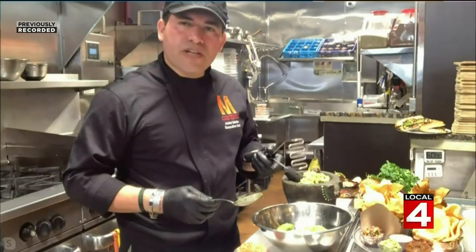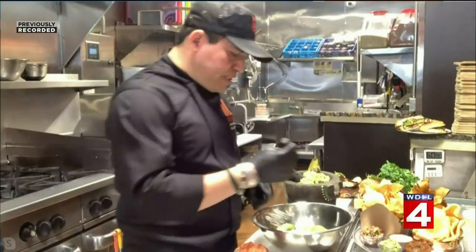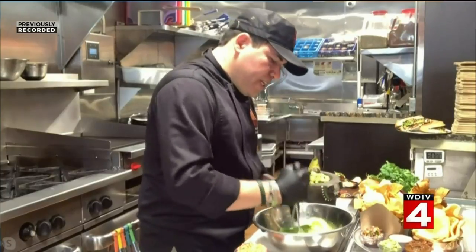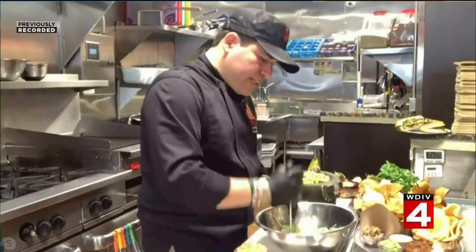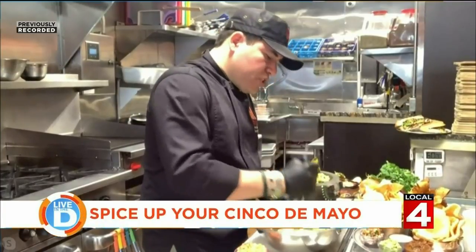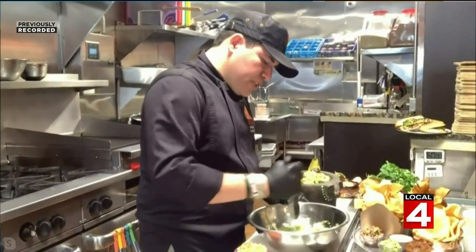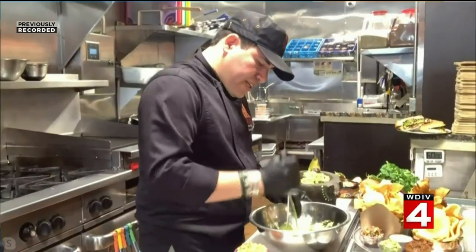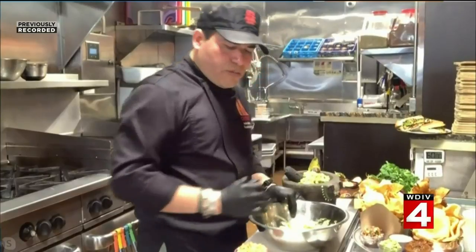I'm going to use a potato masher and a spoon to scoop it out. The potato masher makes it easy to smash the avocado. If you like the guacamole to be nice and chunky, then you don't want to squish it too much. But if you want it nice and creamy, you've got to make sure all the little pieces are broken down, which will give you a really nice creamy texture.